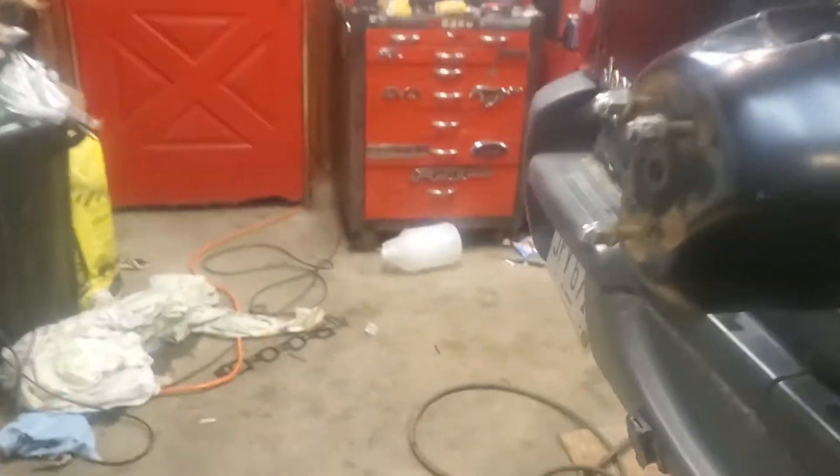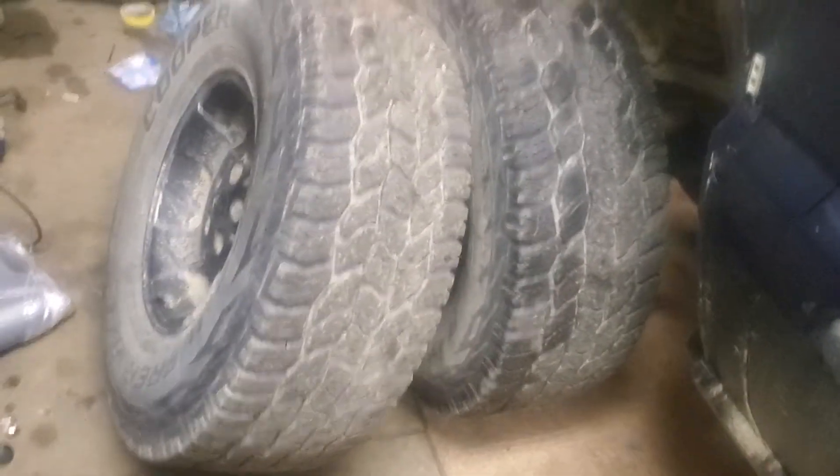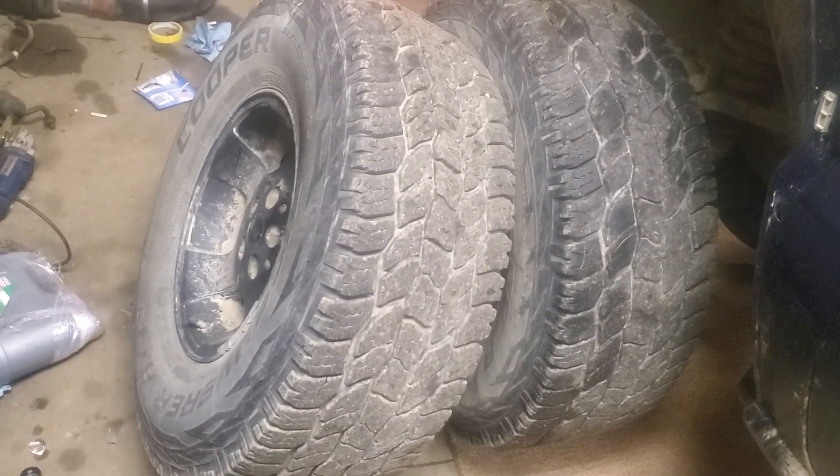We'll give you a little walk around here. This hoopty's complete with a rebel flag and what appears to be plastic conduit just sheet metal screwed to the quarter panel. We got some rot where it starts at the rear. And you know, we got some bigger tires — highway treads on it. Pretty impressive.